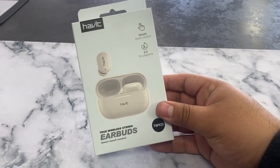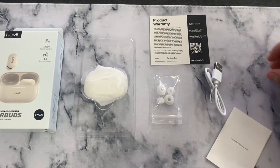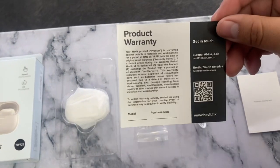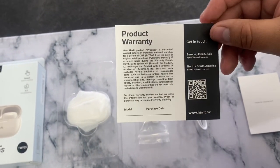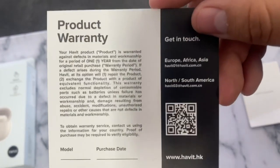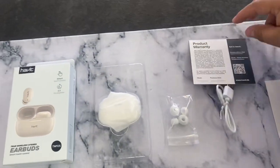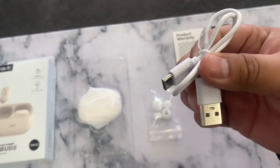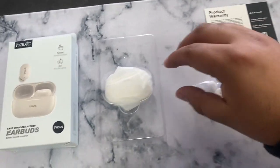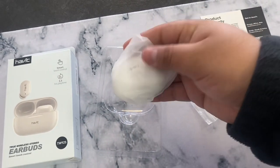Let's see what's inside the box. We get a little instruction manual and warranty info — I believe these have a one-year warranty from Habit, so keep that QR code in your documents in case you need to make a warranty claim. We also get a Type-C USB charger cable, some extra tips, and then the charging case with the earbuds inside.